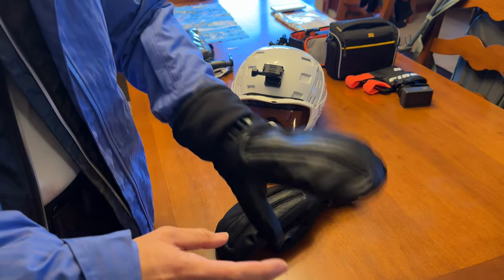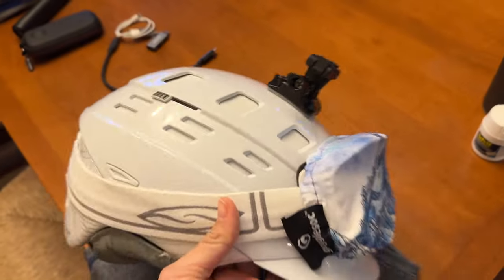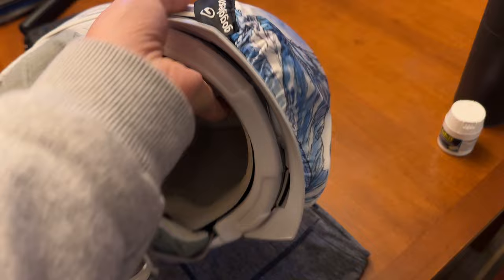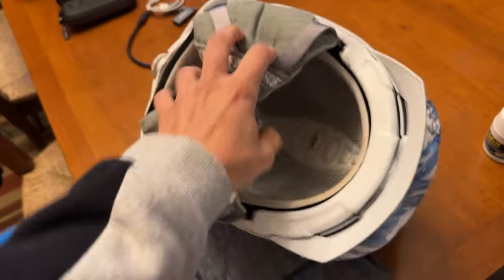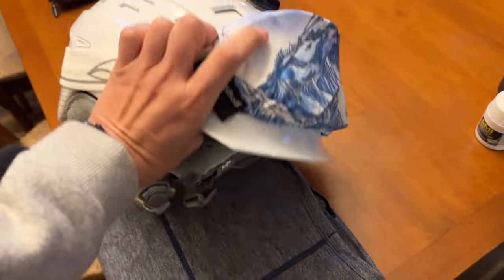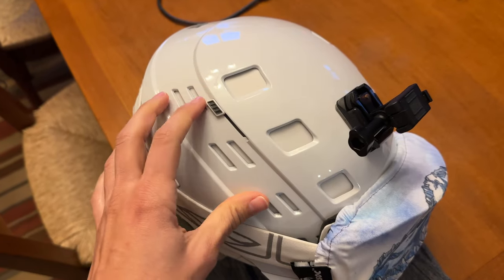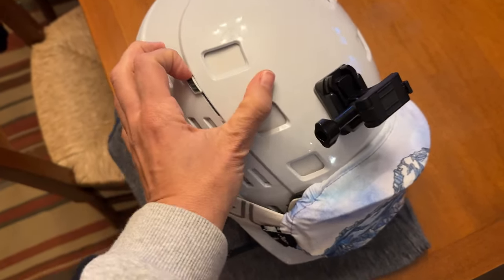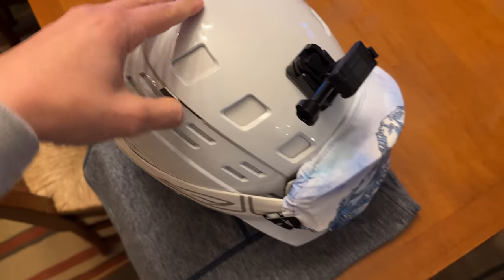I'm probably going to keep them — I can actually return them if I don't love them because I got them from REI. And this is my helmet. It's great for safety but also keeps your head warm. It has nice padding and is great for warmth, so I highly recommend a helmet for many reasons. It also has vents on the side that will close off, but if it's warmer you can open them up.